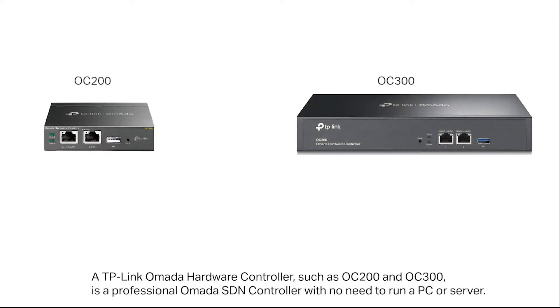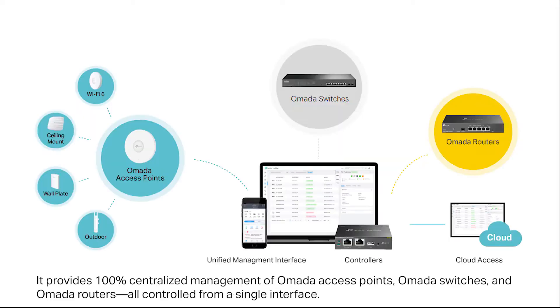A TP-Link OMADA hardware controller, such as the OC 200 and OC 300, is a professional OMADA SDN controller with no need to run a PC or server. It provides 100% centralized management of OMADA access points, OMADA switches, and OMADA routers, all controlled from a single interface.